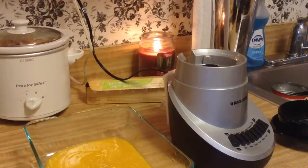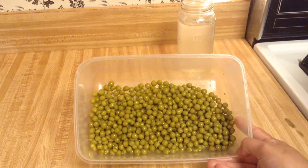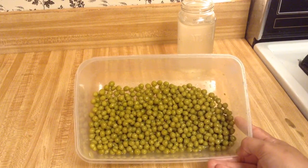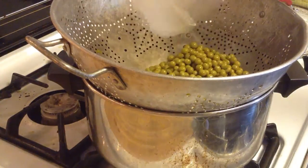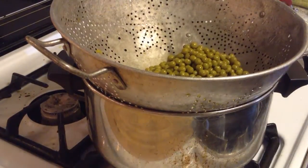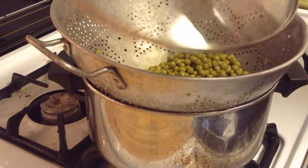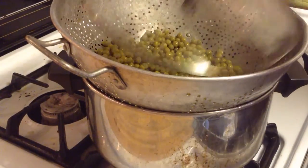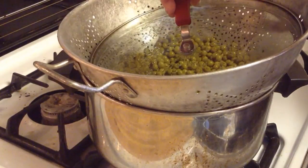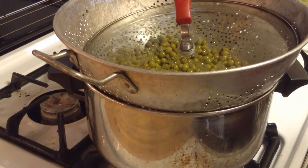Once the puree is done I'll transfer it back into the glass dish to cool, then add it to the ice cube trays. These are canned peas that I've washed, and we are going to steam those the same way as the peaches. You don't have to steam them for that long — you just want to make them easy to digest but you do not want to overcook them. We'll come back in about three to five minutes.